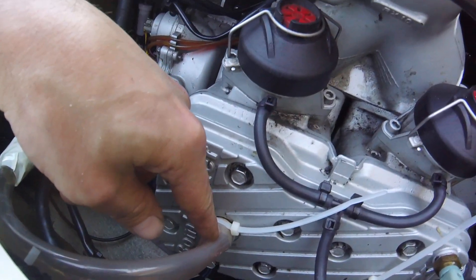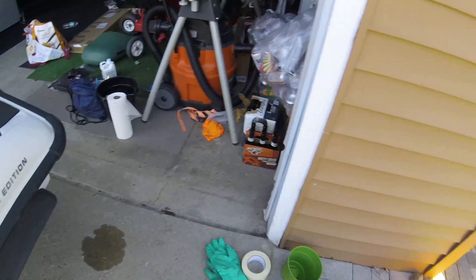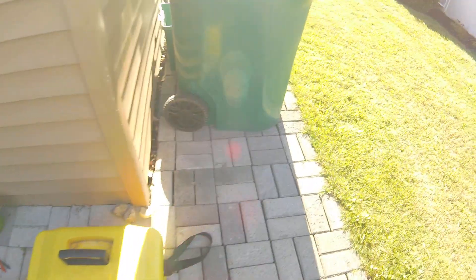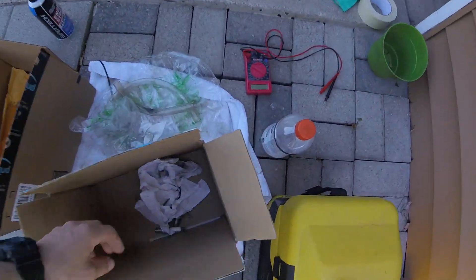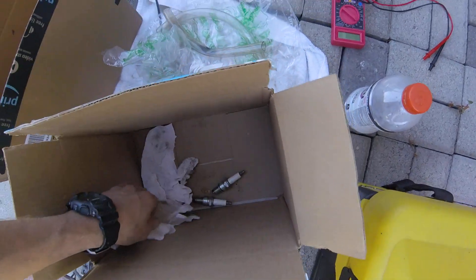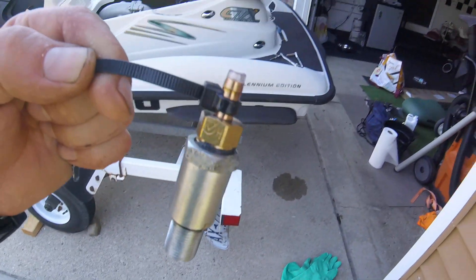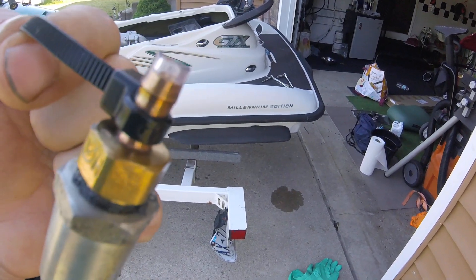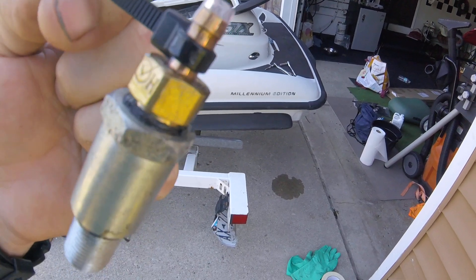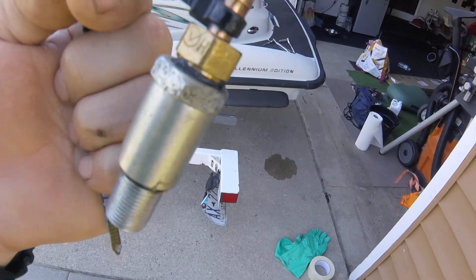You could use a compression testing fitting. Your engine is still compressing, so it doesn't work the best, but it does work.